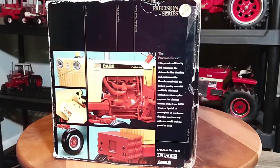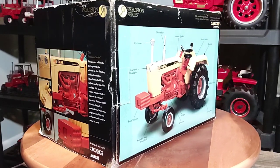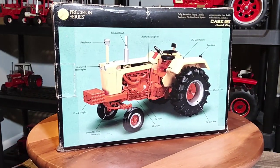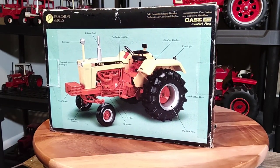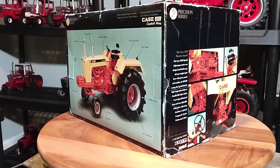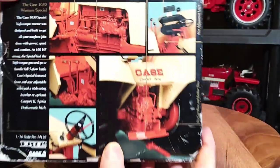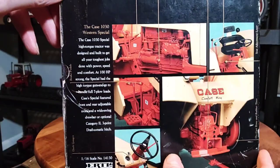This came out in 2001. It's a very old Precision Series from Ertl, part of the original beginning of the Precision Series. It's really old as you can see by the box. It's got some wear and tear, but the tractor is in really great shape. The box always had really nice detail.